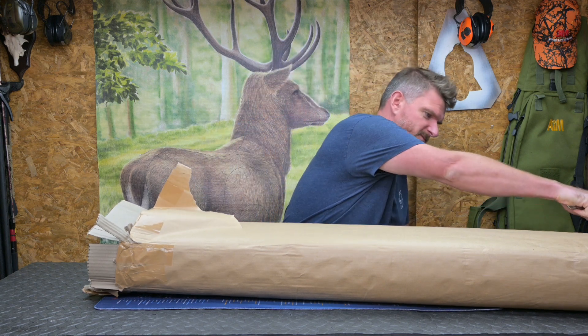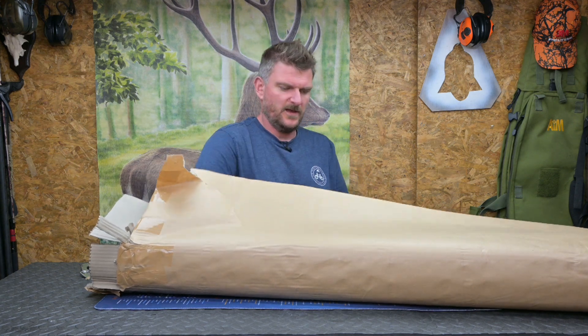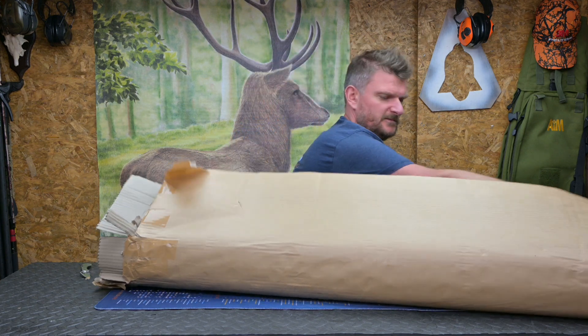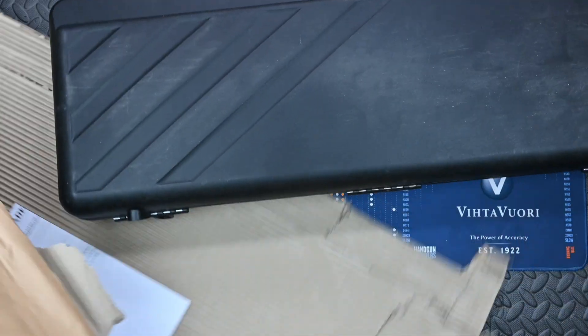Welcome to Chris Park in Shooting Sports. You've caught me opening the Christmas present. This is another load of gear from the Sportsman Gun Centre with the latest bunch of review products. I'm not 100% sure what's inside here but we shall see.